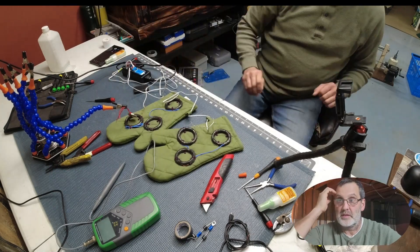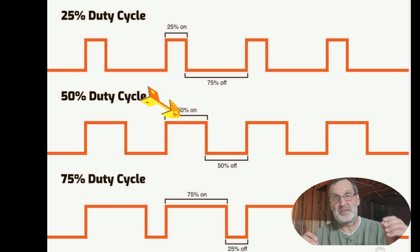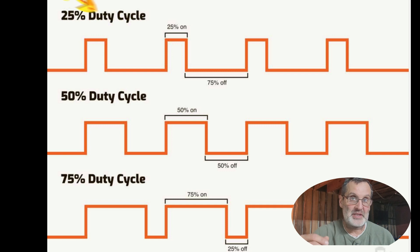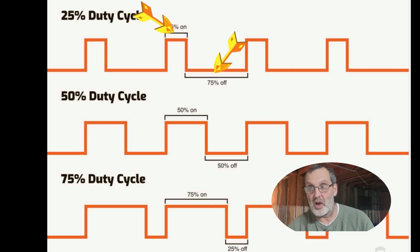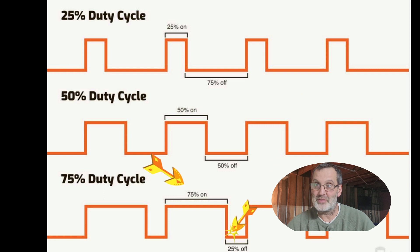Now let's move on to duty cycle — a lot of people have been asking about it. Looking at the chart, we've got 25%, 50%, and 75% duty cycle — it's always expressed in percentage. Very simply: 50% duty cycle means 50% of the time it's on, 50% of the time it's off. 25% duty cycle — 25% of the time it's on, 75% off. 75% duty cycle — 75% on, 25% off. 100% duty cycle is on all the time; zero percent is off.